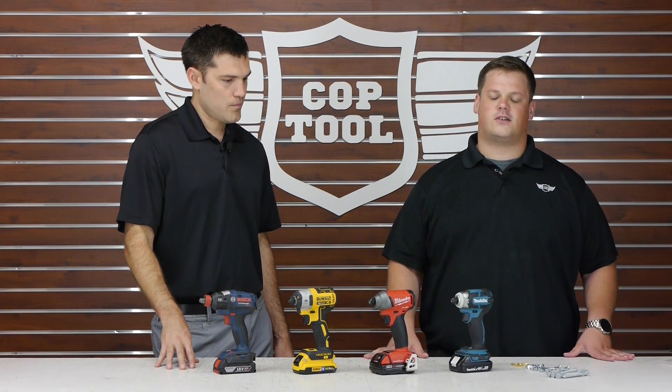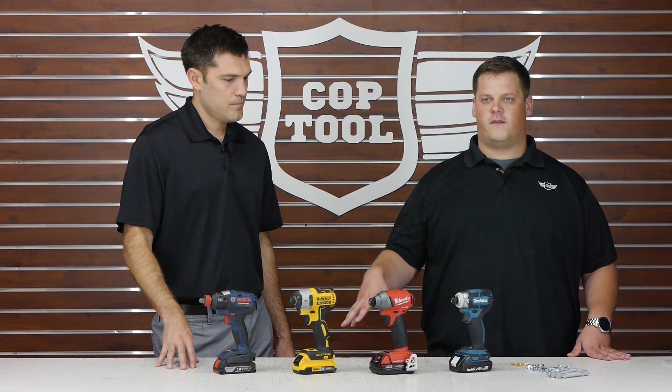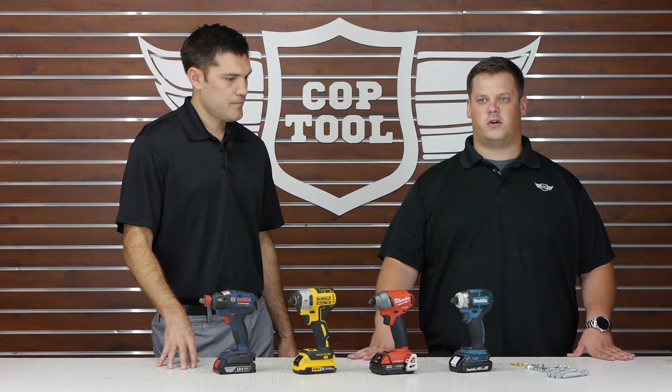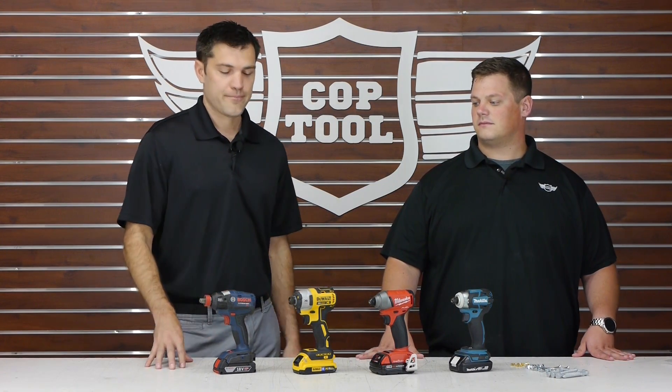Are we going to test battery life here? That shouldn't be the factor a professional is looking for — how many screws you can drive with each one — because the answer is going to be a ton. If you're not getting the battery life you want from a 2.0 battery, you'd be much better off upgrading to a 4.0, 6.0, 9.0, FlexVolt, or any of the new batteries on the market, rather than saying this impactor isn't any good. Okay, well why don't we get started and test these out.